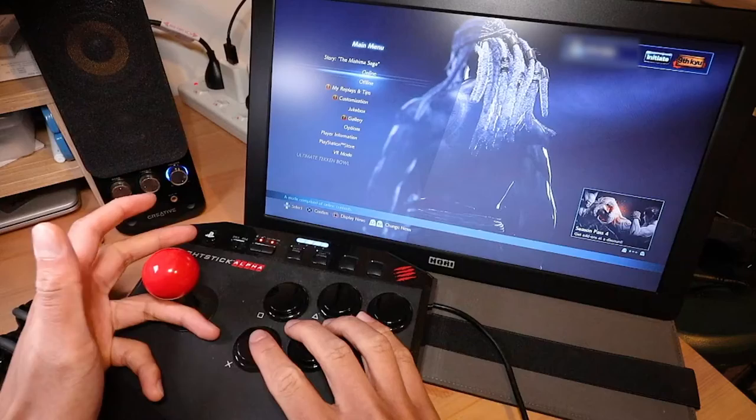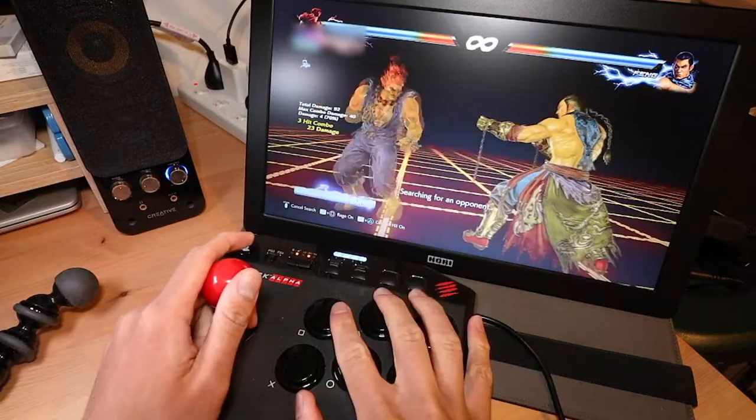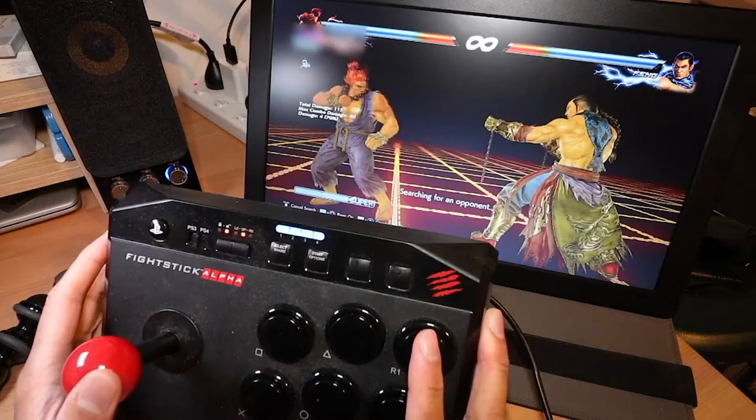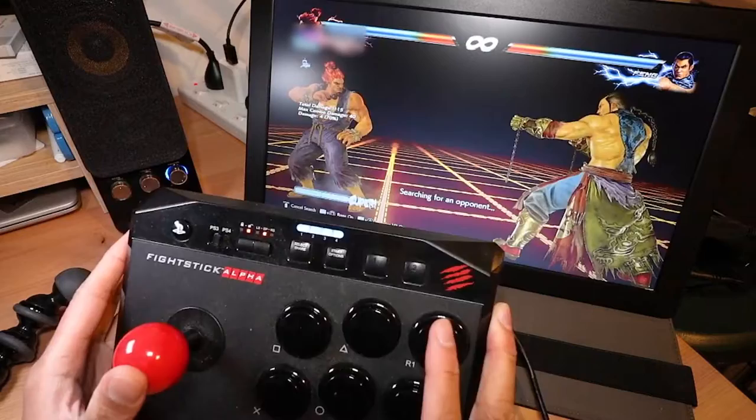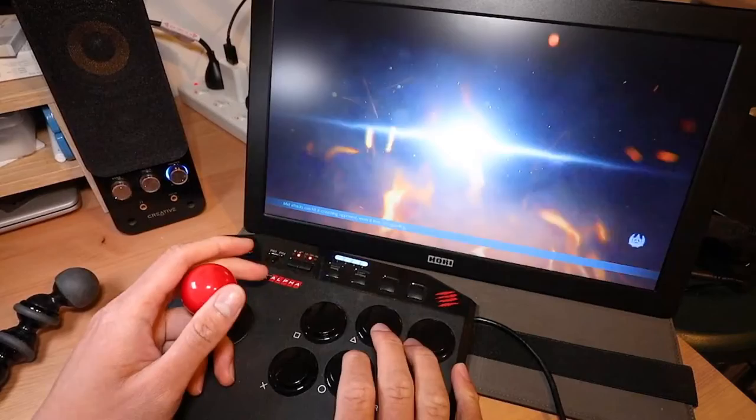I've been on a Tekken kick recently so I'm going to take this controller online and see how we go. The distance of these buttons is really getting to me — they are just a tiny bit too far apart than I'm usually used to. There's no touchpad button, so I'm not sure how that's going to work. That means I can't do any of the other options like turning rage on or counter hits on.